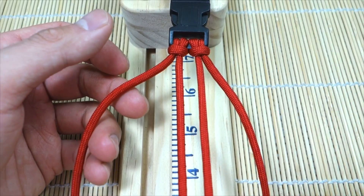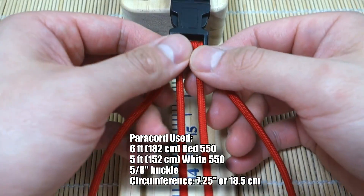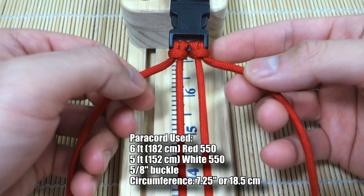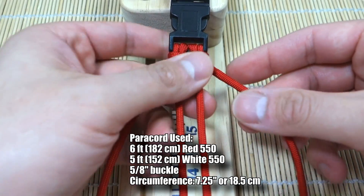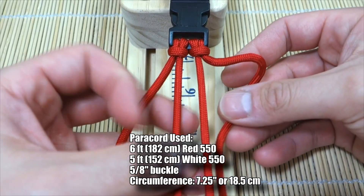To start out, I've got the red — about six feet or so — but I will annotate the exact amount I end up using as the final measurement. I've got six feet of red and five feet of white. This is 550 paracord as we always use.